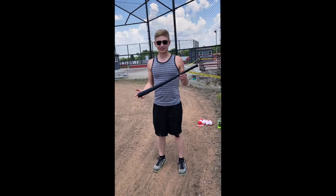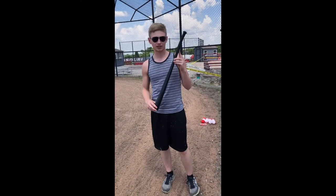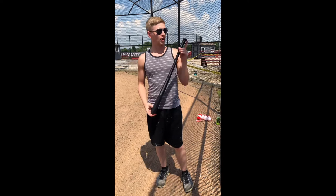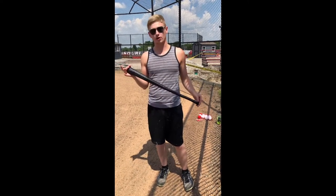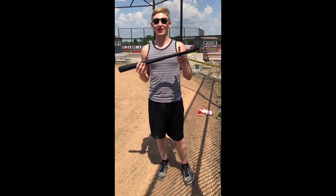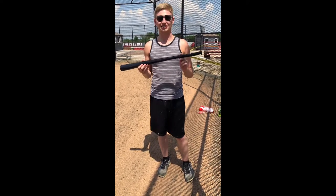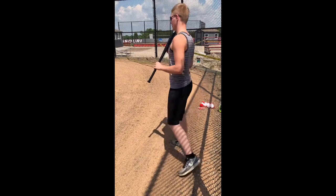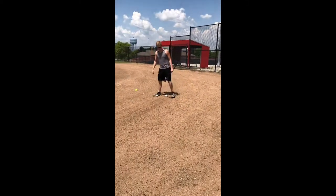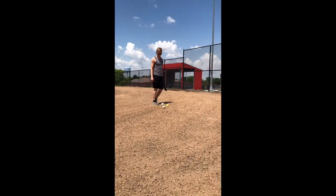We're gonna be testing out this 3D printed bat I've made. The bottom two pieces are at 70% infill, the middle piece is at 50%, and the last piece is at 40%. It's about 29 inches long and the barrel at its biggest diameter is two and a quarter inches. We're gonna use the wiffle ball first, then the tennis ball, and then an actual baseball to see if the bat holds up.